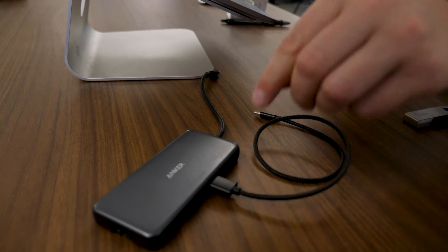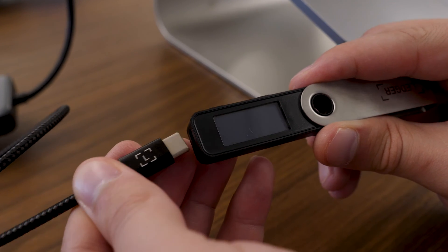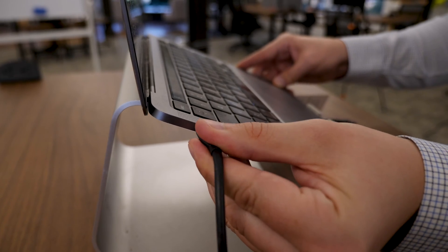Throughout today's setup, we're going to be plugging the Ledger device into your computer. I'm going to be using a Mac computer today, but you can use a PC or a Mac. Just make sure that you can successfully plug your device in. Different computers have different ports. The Ledger comes with a USB-C end for the device and a USB 2.0 end to plug into your computer or an adapter. If you need an adapter, make sure you have one handy before the rest of the steps.